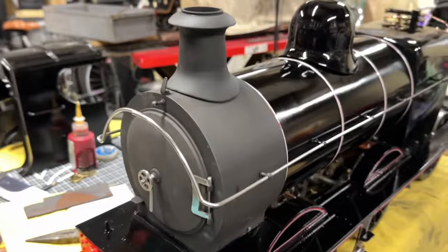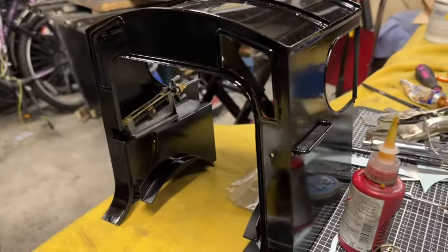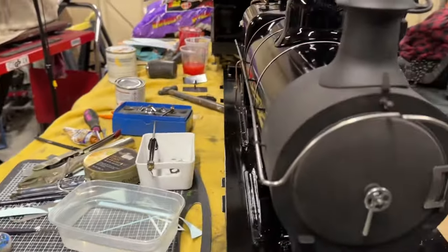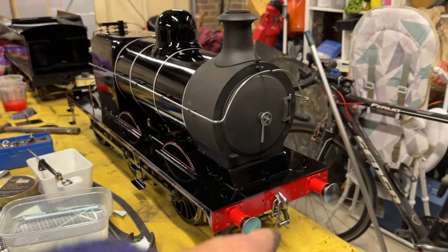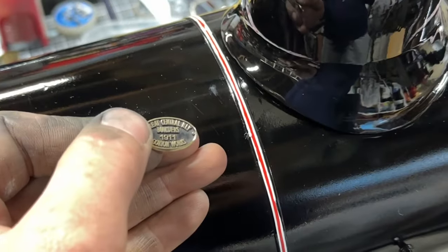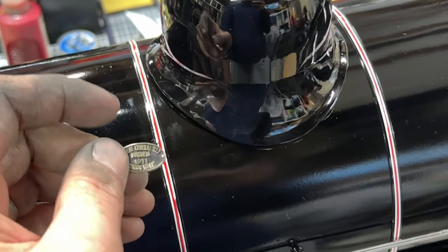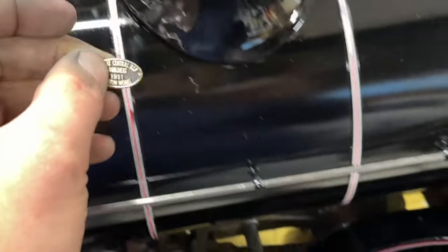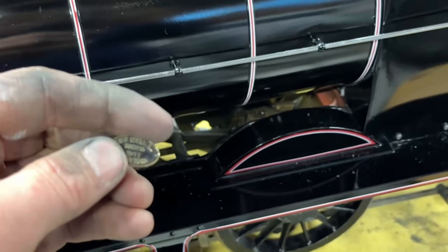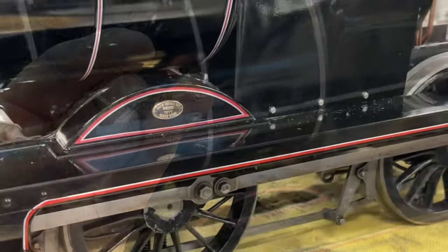They haven't been pushed all the way in yet because they need to locate into the front holes of the cab - that'll get done when the cab is on. I've polished up and fitted the hook and given the buffers a polish as well. The builders plate has had a clean-up and polish - it's nice and shiny now. I'm just gluing it on for now; if that's not enough I'll look at drilling, tapping, and putting in some very small screws. It's looking more and more complete every day.